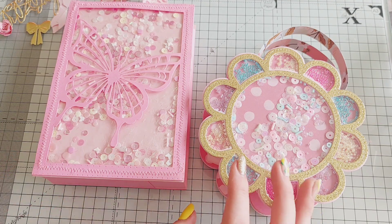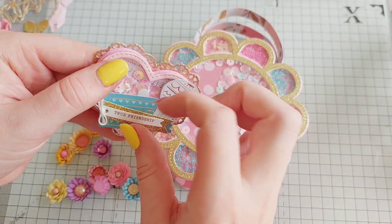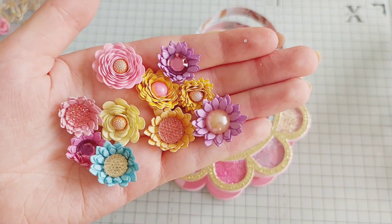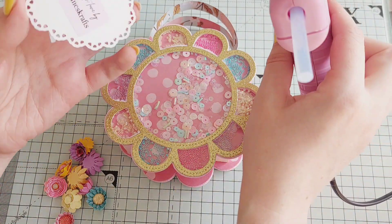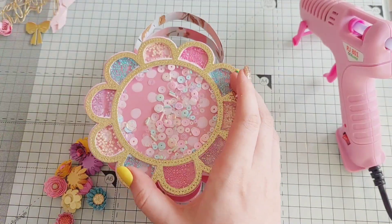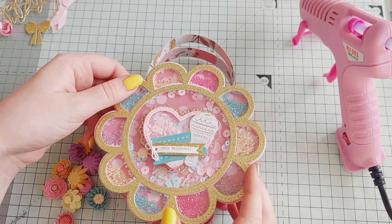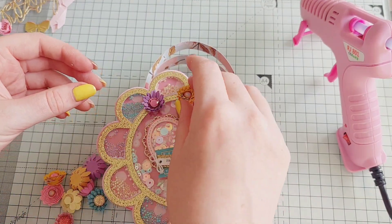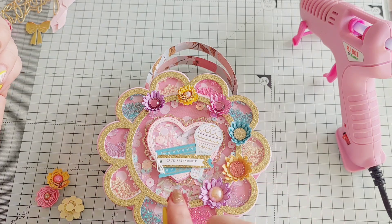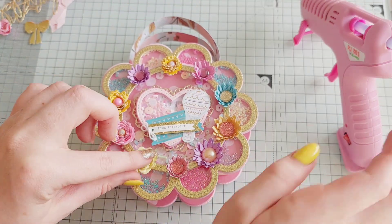Hi everyone, welcome back to another video! Today I'm decorating these gift bags which I made last week — if you go back on my channel you'll see I made these bags. I used some Scrappity of a Design dies: the flower one that's a shaker die, and also the bag maker die, which I'm absolutely in love with. I'm decorating this one with some embellishments I've been gifted — this heart one is from Victoria and the handmade flowers are from Manar. I had in mind how I was going to decorate them beforehand because it would have taken me ages to decide, and I think this turned out really really cute.